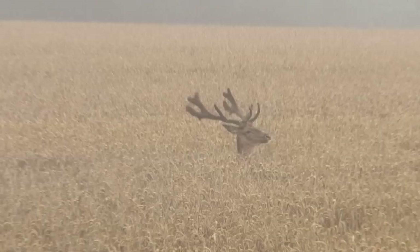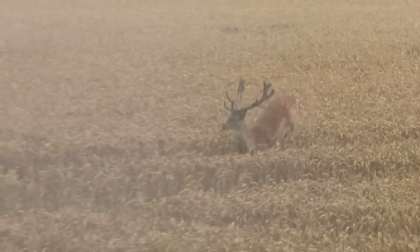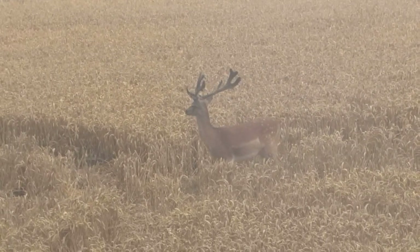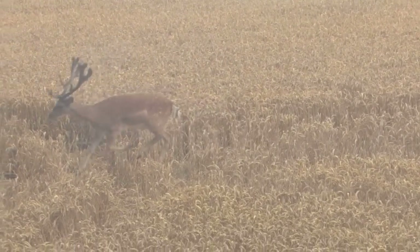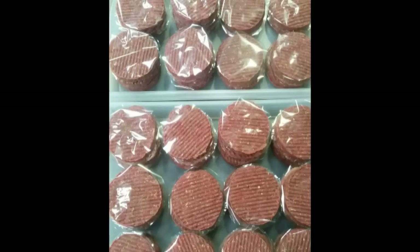Now will Andy Crowe break his duck — or deer, in this case — and have a successful stalk on camera? Incredibly we have never filmed Andy shooting a deer. We have filmed Dom shooting a deer on his land but that's as close as it's got. However, these shots prove that he does indeed shoot deer — delicious Crow venison burgers.